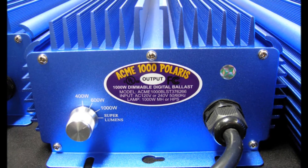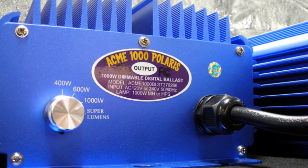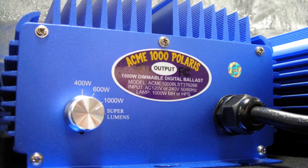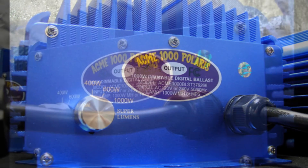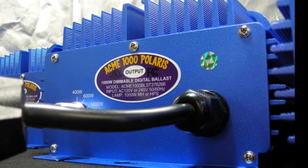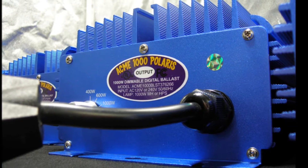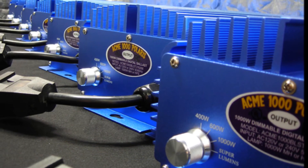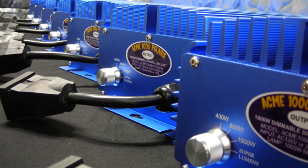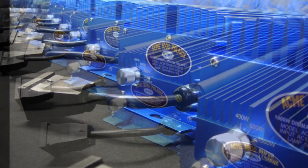Its superior design and engineering raises the bar, making it unmatched in today's market. Our innovations include a four-setting soft dimmer switch at super lumens, 1000 Watt, 600 Watt, and 400 Watt — industry-exclusive soft dimming technology that eliminates power surges when selecting a wattage level, and soft starting technology that eliminates the startup power surge.